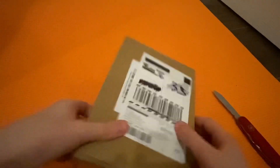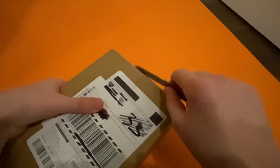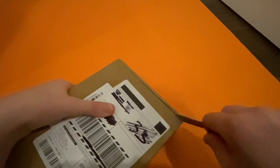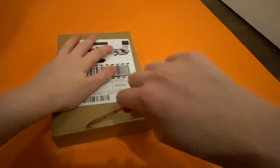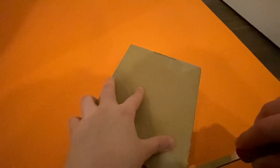We're gonna be opening it — I blurred out all the information. Okay, so we're gonna open it. Don't make fun of me for my knife. Always cut away from yourself if you don't already know that. I wanted to do like an actual unboxing of it so you can see me open it.